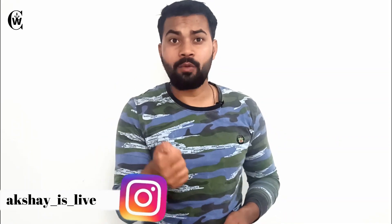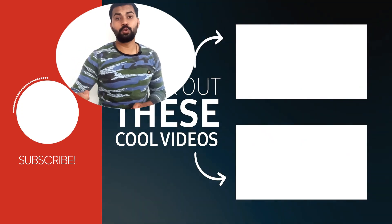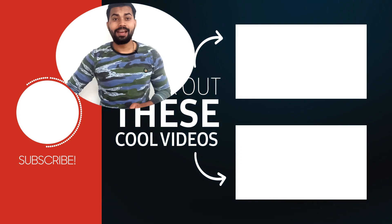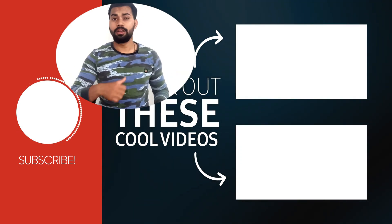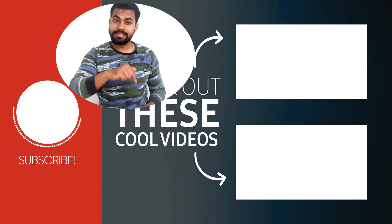So guys, this is the SID card — I have finally received it. If you want to know how to apply for SID, how was my experience in the office, or what the usage of a SID card is, I've covered all these topics in previous videos which you can find on the I button. I opened my SID card in front of you — I was so eager to open it but I waited because I wanted to shoot and share it with you guys. I hope you found this video helpful and entertaining. Please like the video, hit subscribe, and if you have any questions, DM me on Instagram — link is in the description below.